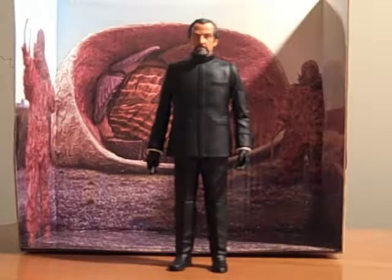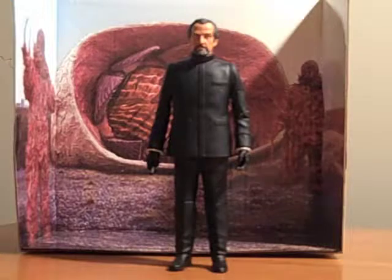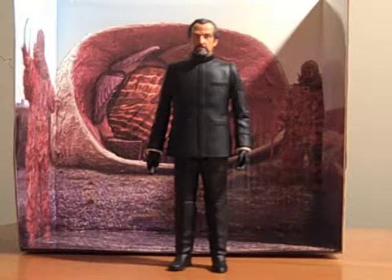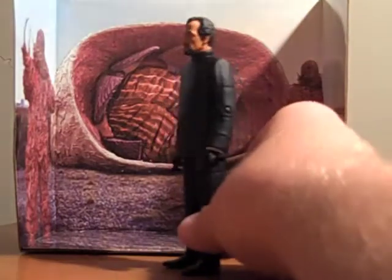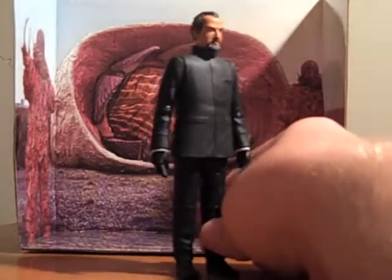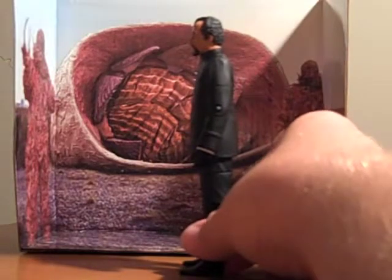This is the Roger Delgado Master action figure. I have to say, from the original prototype pictures that Character Options put out, this looked like it was going to be an amazing likeness of Roger Delgado. The pictures we then saw of some of the action figures showed him looking a little too light, a little too dark, the grays in the beard weren't right, his hair was too dark or too light — it seemed different in every picture. But the figure we ended up with is fantastic. The likeness of Roger Delgado is amazing — they nailed this one 100%.